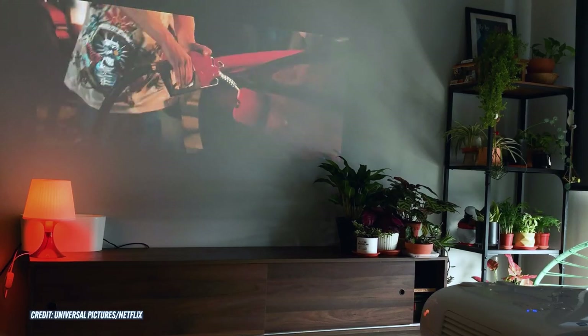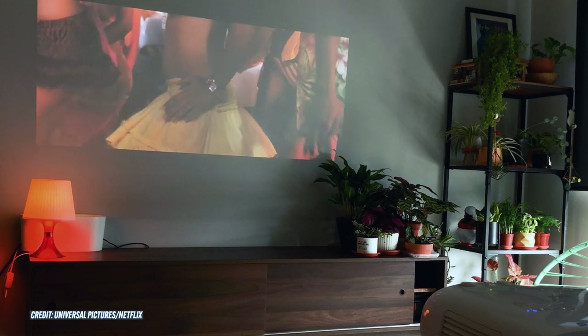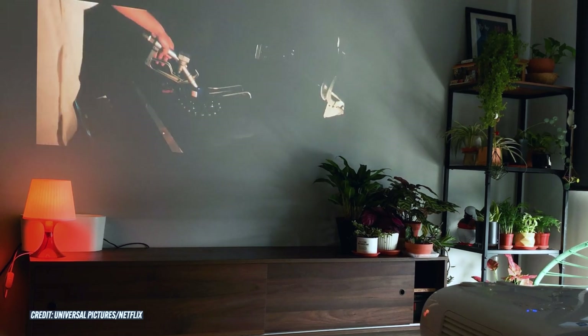Placing the projector between 295cm and 478cm away from the wall, it can achieve a 100-inch screen size.